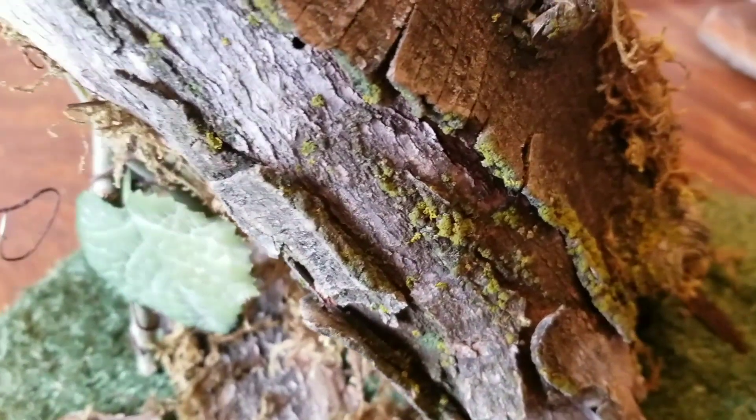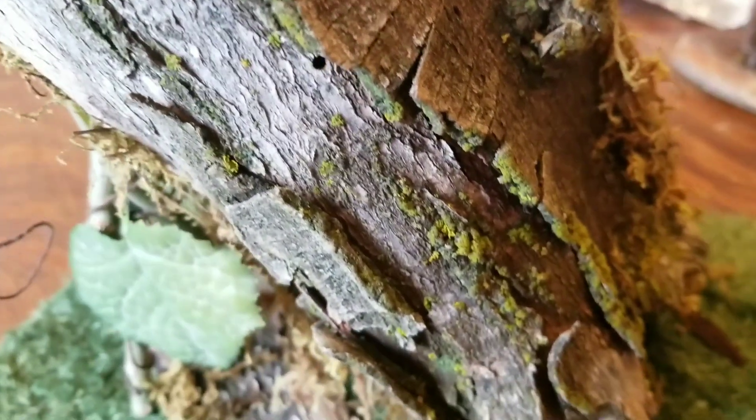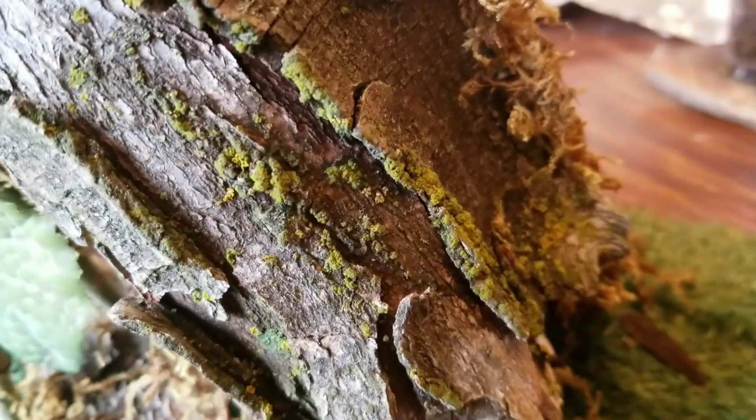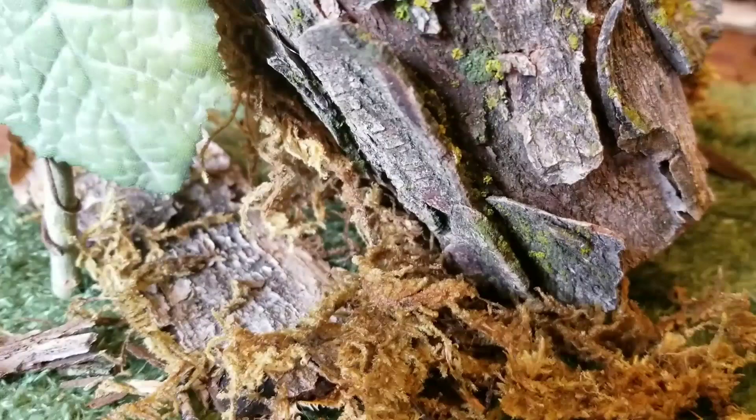One of the things I love about this is the moss that's already growing on the tree. Because these are young anoles they need to get misted frequently, and I think that is going to really help keep this green and living.